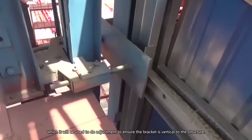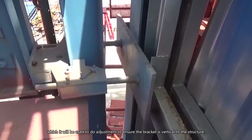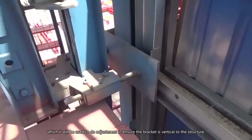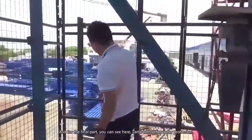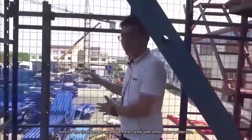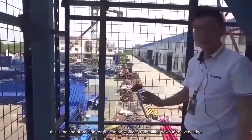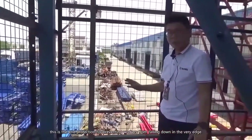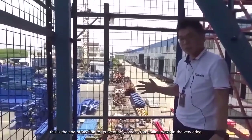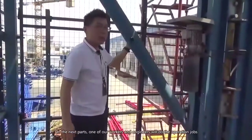Here at the bottom you can see the wall touch support, which is used to ensure the bracket is vertical to the structure. And the final part is the end protection — similar to the other outer protection, but this is specifically for when the units reach the very edge, so this protection prevents people from falling down.